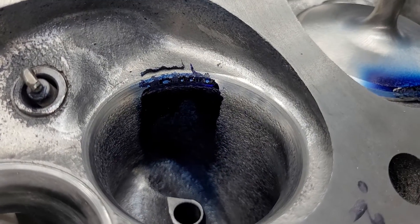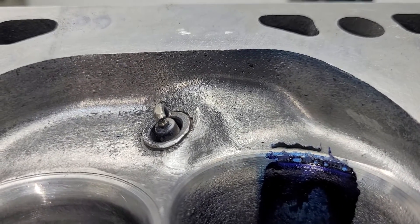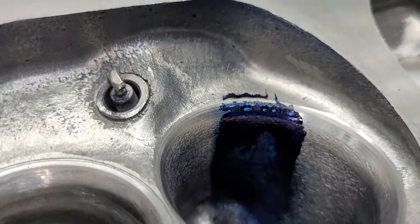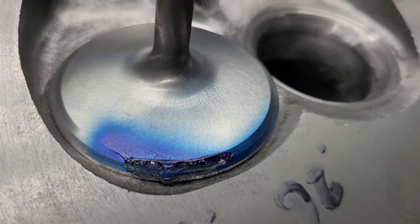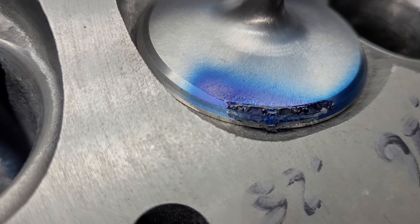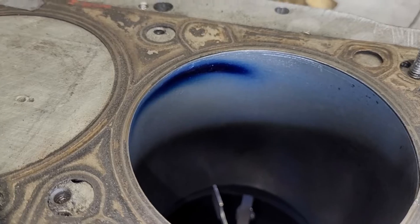Our liquid actually looks a touch narrower than it was. Hard to see, but there's a little bit on the chamber - looks like I didn't squirt that much Dicum - but we have a nice spread around the valve.